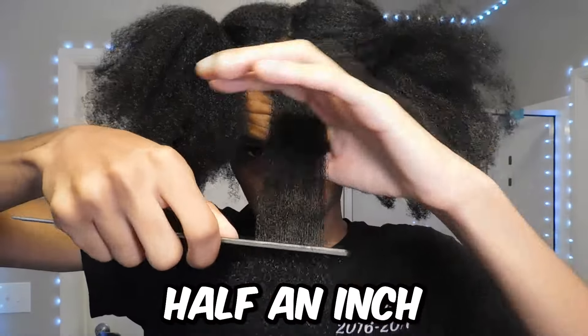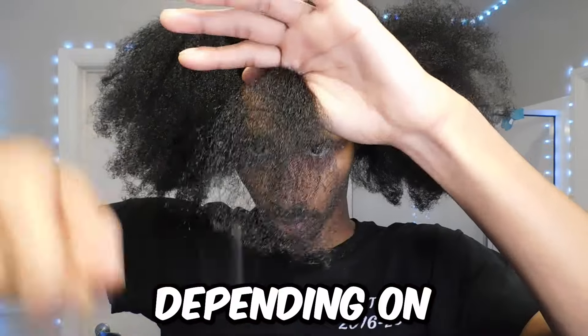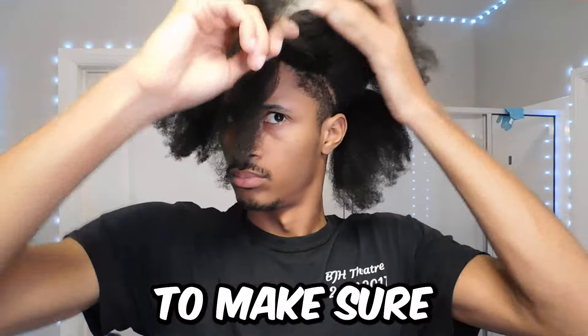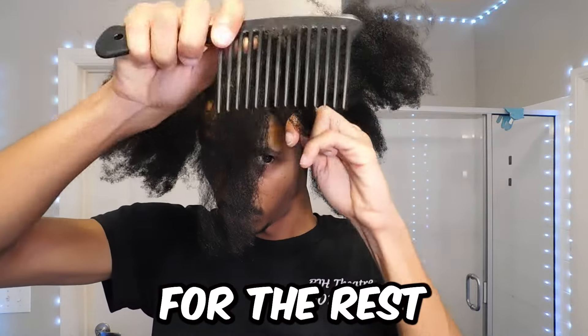You want to cut about half an inch to an inch depending on how badly split your ends are. And whatever amount of hair you cut, you want to make sure you cut that same amount of hair for the rest of your head.